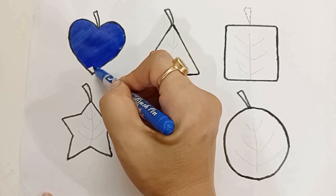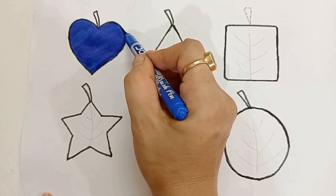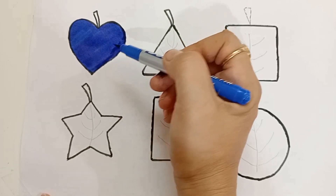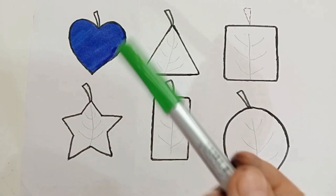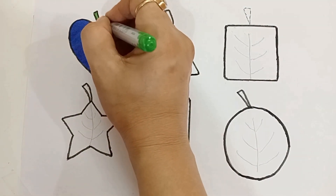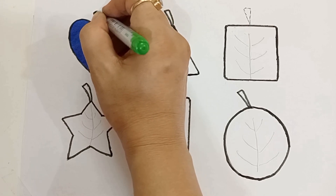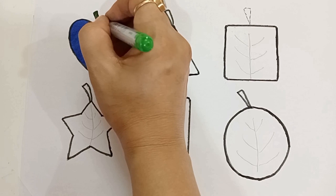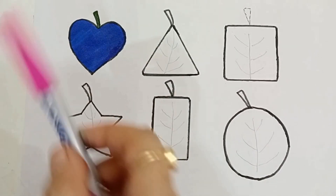Heart. Blue color. Green color. We are coloring the heart shape in leaf form.